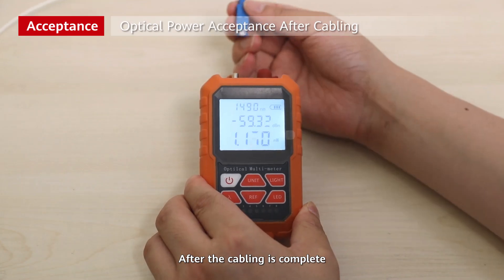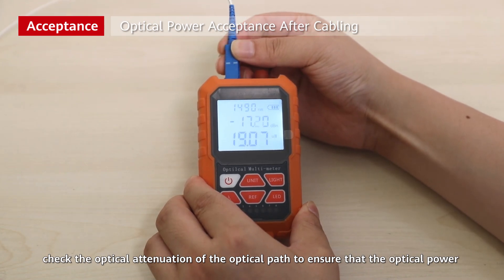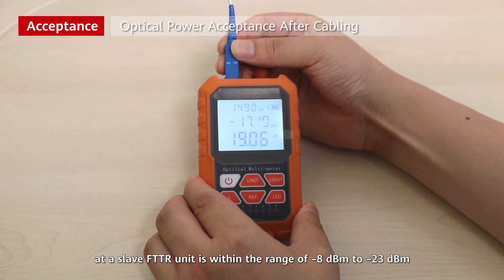After the cabling is complete, check the optical attenuation of the optical path to ensure that the optical power at the slave FTTR unit is within the range of minus 8 dBm to minus 23 dBm.